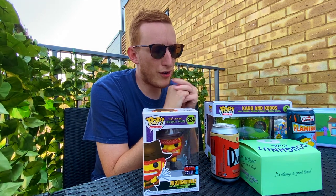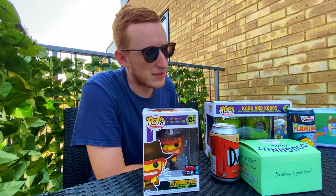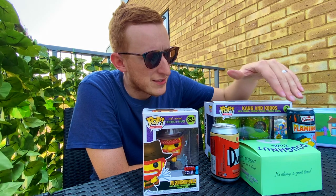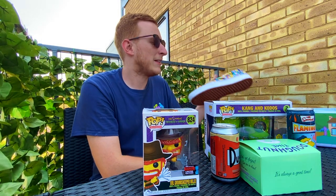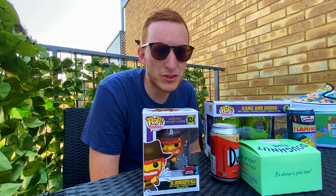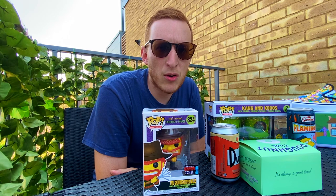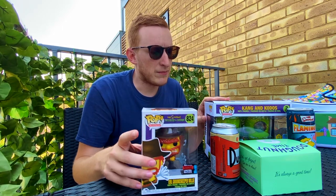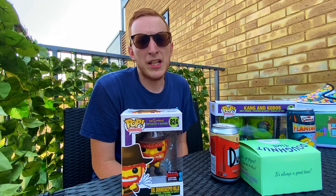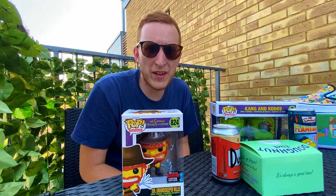That is going to do it for this video. I've had a great time today — as hot as it's been going around London finding Simpsons stuff. I look forward to getting a major sugar rush later eating and drinking some of these bits! To anyone who has watched this, thank you so much. Anyone that likes this video or subscribes, it really does go a long way to helping me grow the channel — it means the world to me. Thank you again, and I'll see you on the next one.